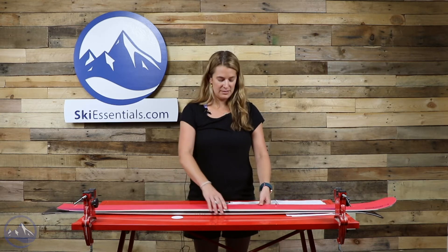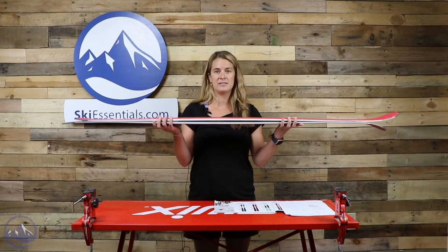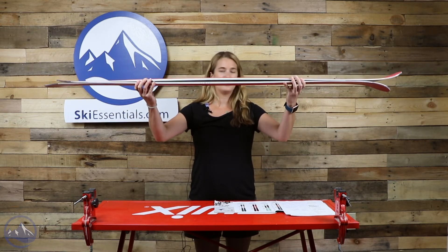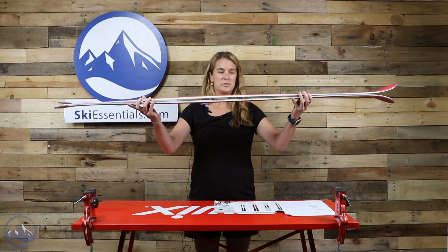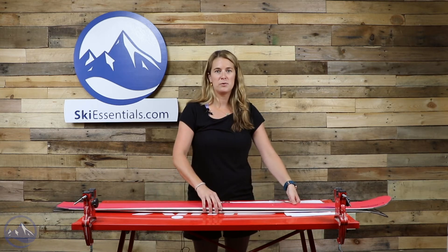The shape of the ski is 86 underfoot, which is probably one of their more powerful in the Wildcat series with those carbon rods in there. It's got a nice little camber underfoot with tip and tail rocker, which helps you get into the turn and release those tails. The ski is going to flex nicely through the turn, helping you hold an edge.